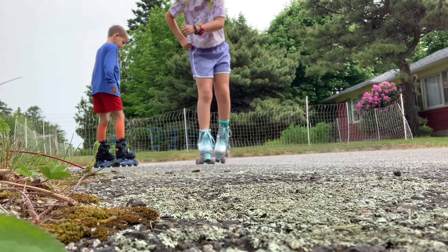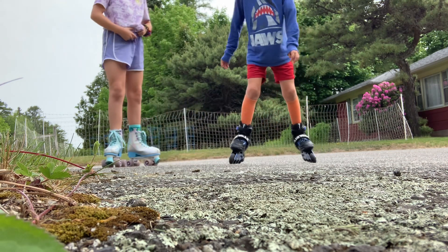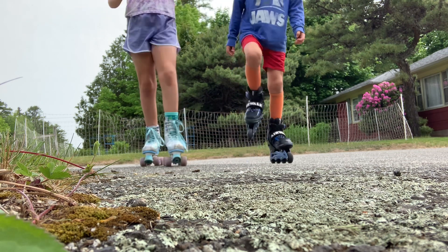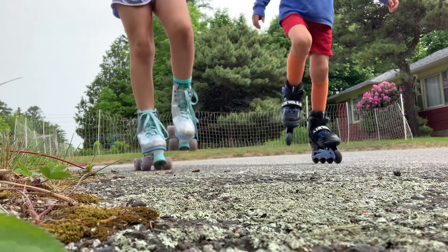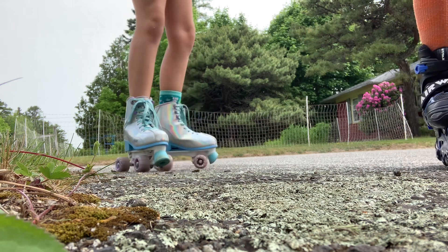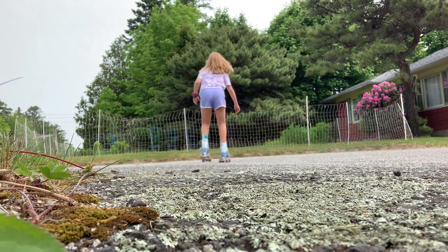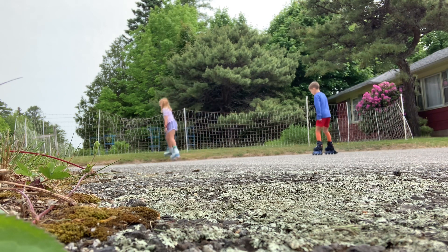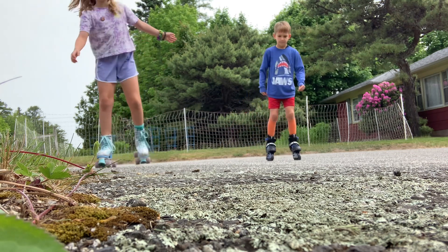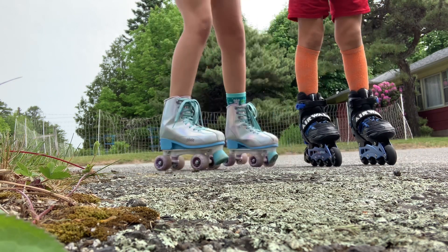Okay, practice that ten times — pause the video if you will. Next is marching: pick your knee up, down, up, down, up, down. This is also used for actual skating. When you get really good at it you'll go up, down, up, down, but with blades you only have to push off the sides.